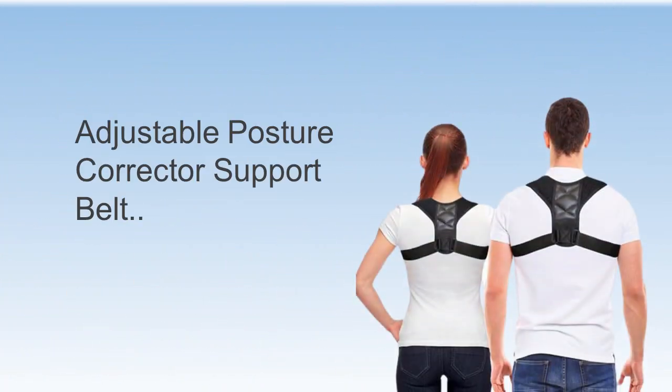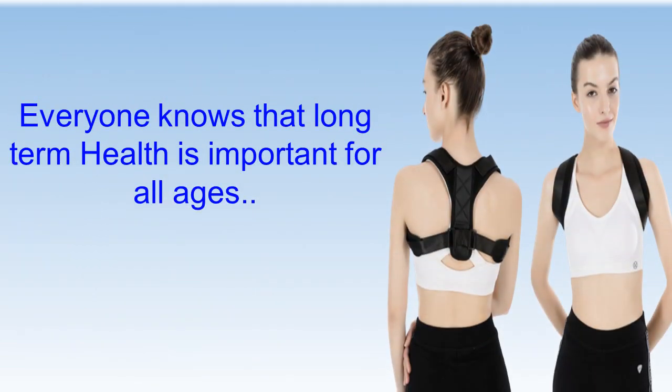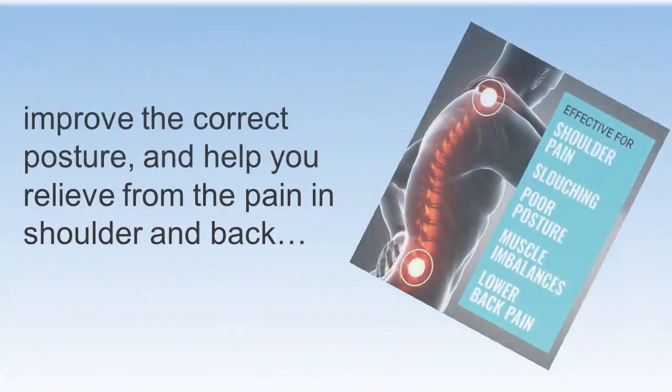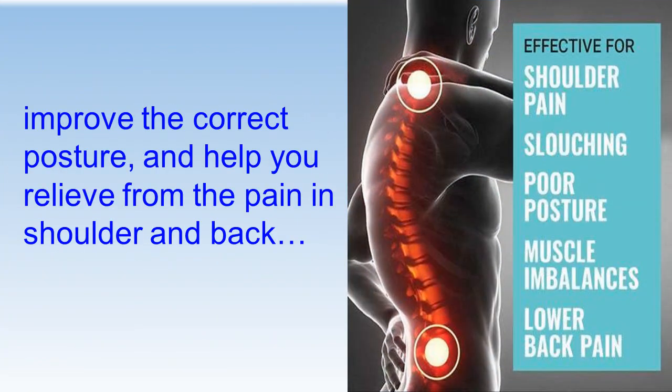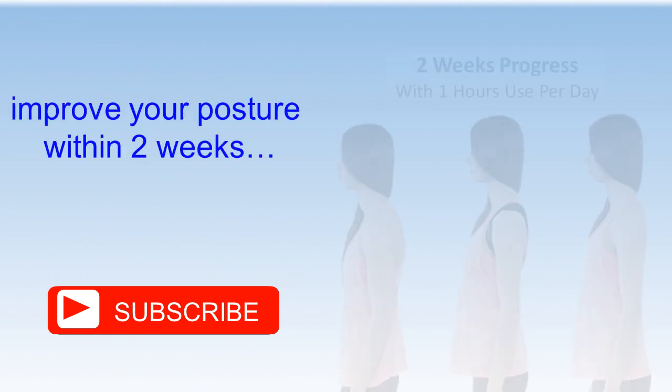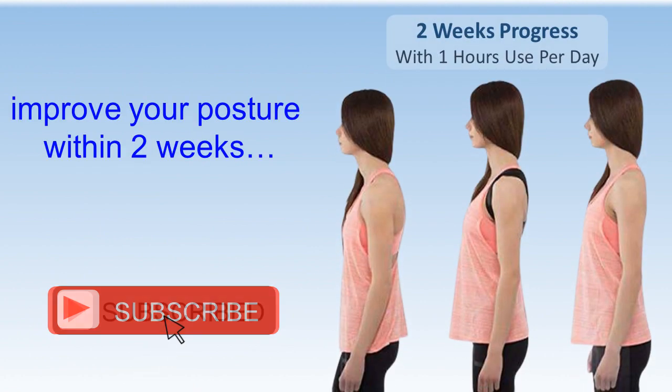Adjustable Posture Corrector Support Belt. Everyone knows that long-term health is important for all ages. Improve the correct posture and help you relieve pain in the shoulder and back. Improve your posture within two weeks.